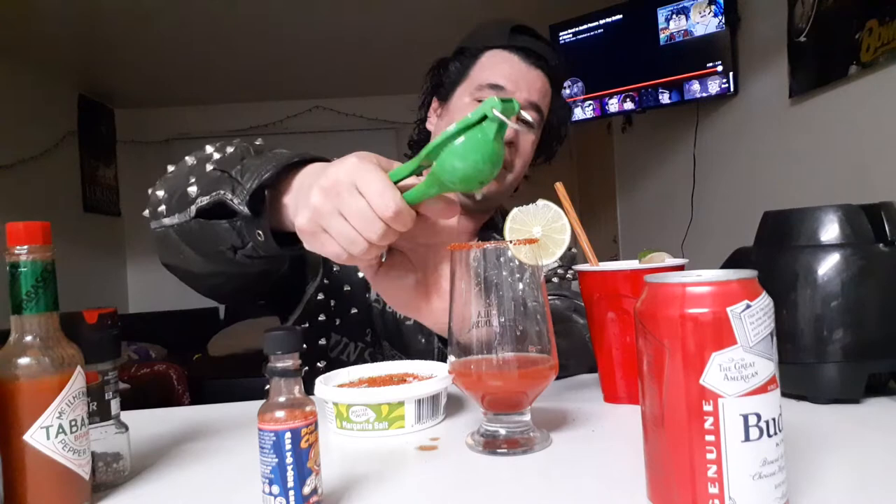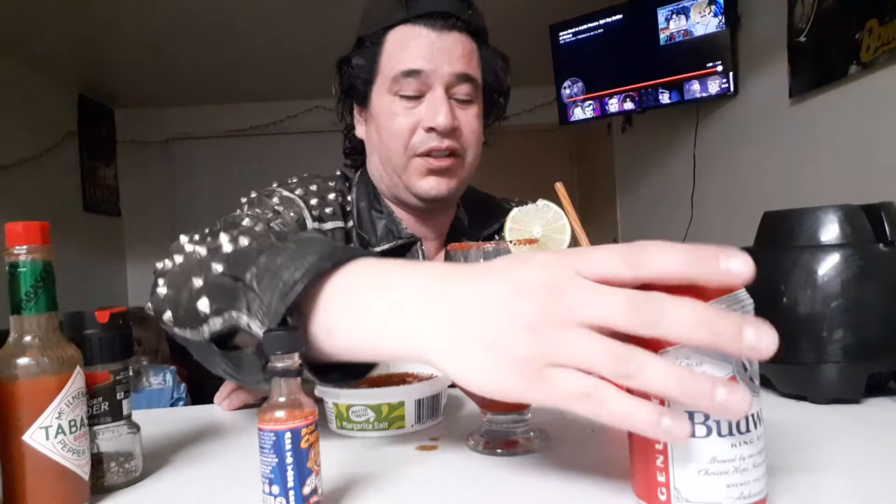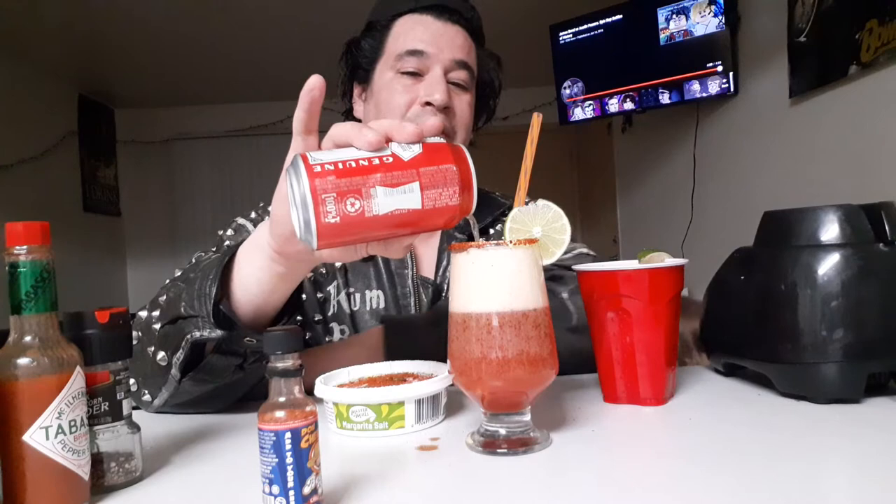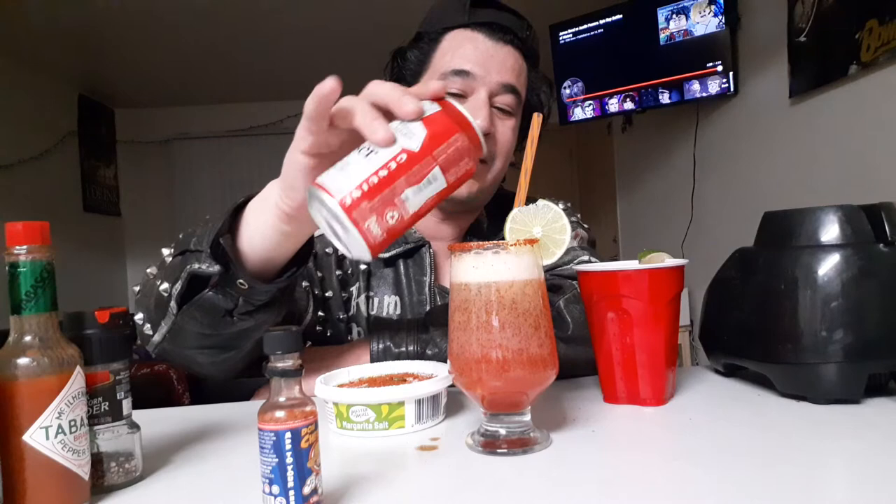Some people put ice in theirs — I don't really like to, it makes it taste watery, and I don't like my drinks to be too cold. Then of course some lime juice right there, squeeze it all up, get all that delicious citrusy goodness in there. And of course the beer — pour kind of slow because it does still fizz up. The bubbles make it look pretty nice. The way this glass is shaped it does bubble up a bit more, so we'll give it a little tap and transfer the straw right there.